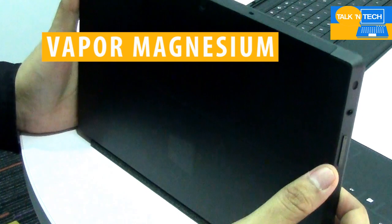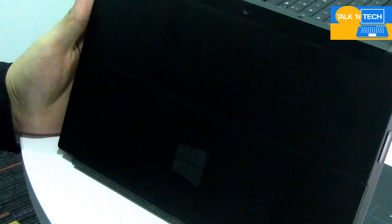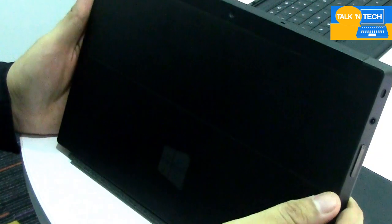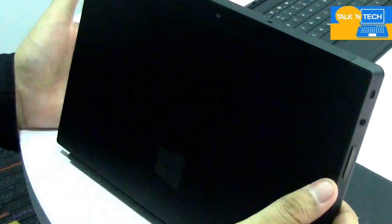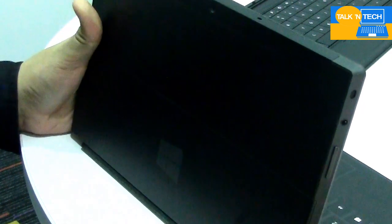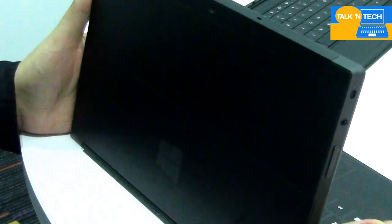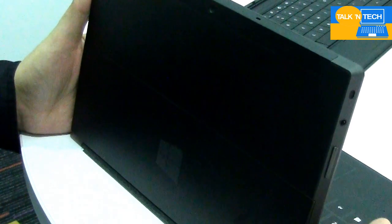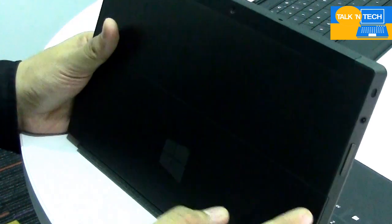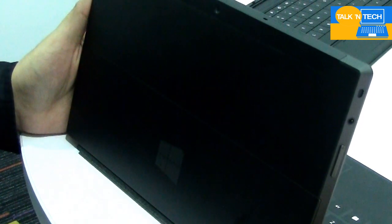The Surface is made of vapor magnesium and has a dark titanium finish. The finish is really nice and it feels smooth, and the tablet itself feels very solid. There are pictures on the internet showing a Microsoft Surface tablet surviving after being run over by a truck, which says a lot about how solid and durable this device is.